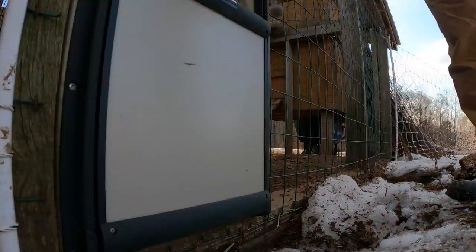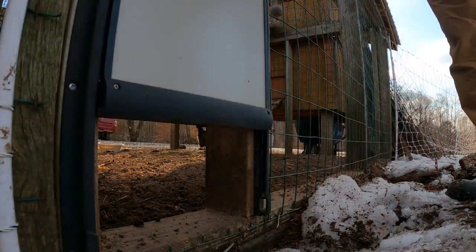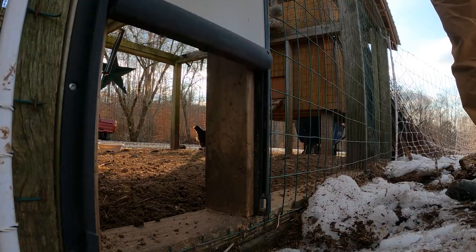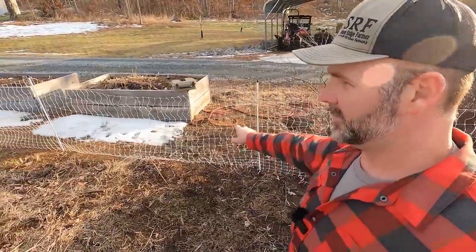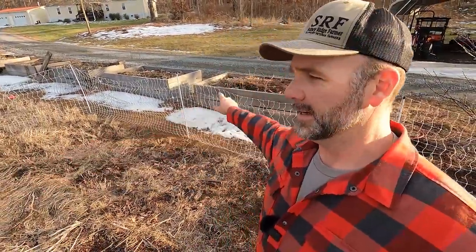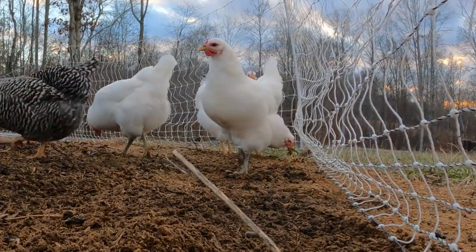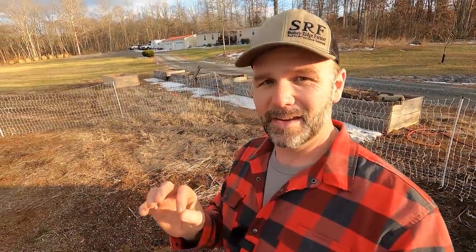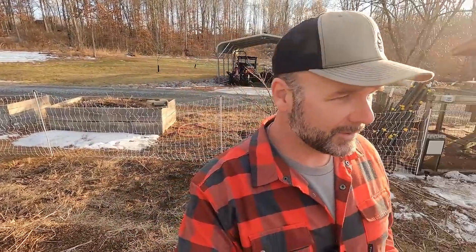This is our electrified poultry netting. You need to make sure that you put electricity to this — we use a solar IntelliShock 60 solar charger, and that will pop the chicken if it tries to go through the net. You don't want to lose your chickens. This is all about being safe, because once they get out, they can't get back in if you've clipped their wings. The best time to clip wings is to get a flashlight and go in after dark once the chickens have gone to roost — take each individual chicken, clip their wings, and then provide them with enough light to get back on the roost pole.